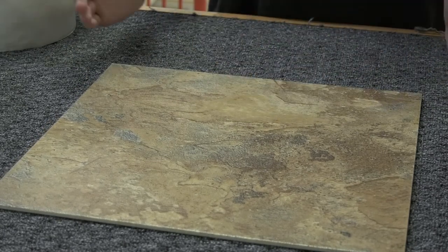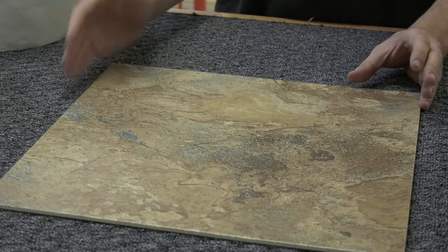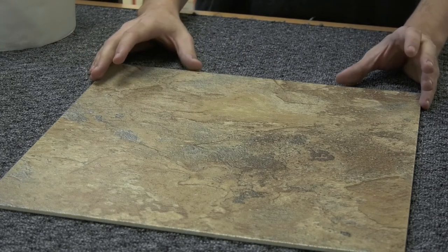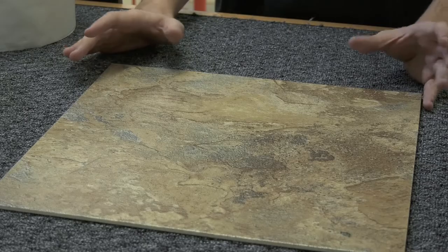The other option is to apply grout to make it look like a tile floor of natural stone or porcelain tile, but the grout that you apply is not waterproof either. It's very porous, which means that if it's exposed to moisture long enough it could wear away and get damaged over time.